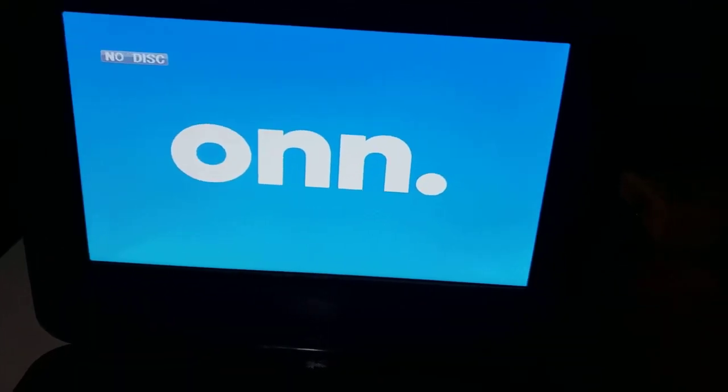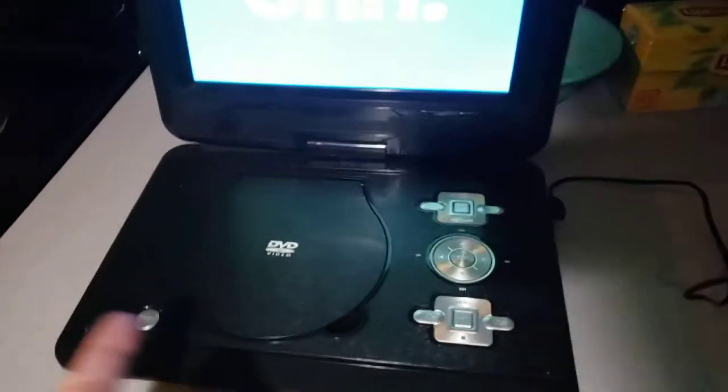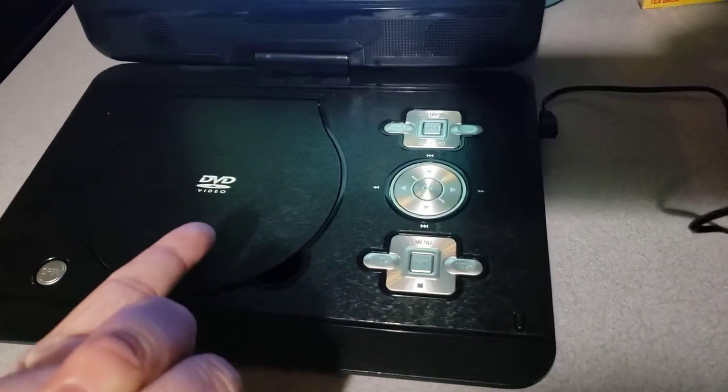Hey guys, this is Blake the SBNYT Fan here, and this is going to be a video of me testing my new portable DVD player.